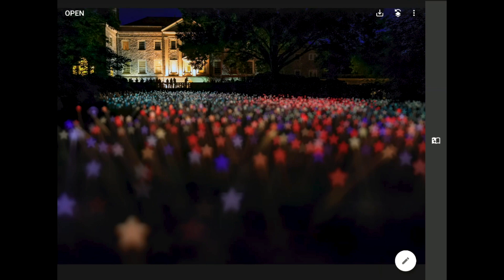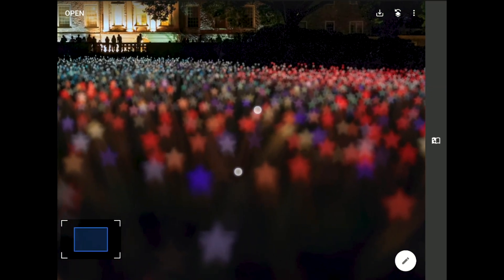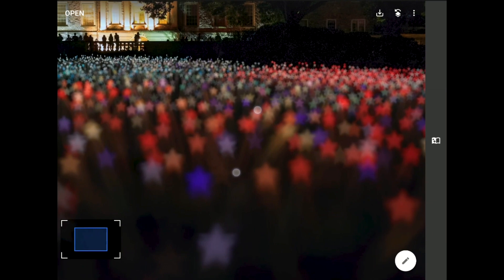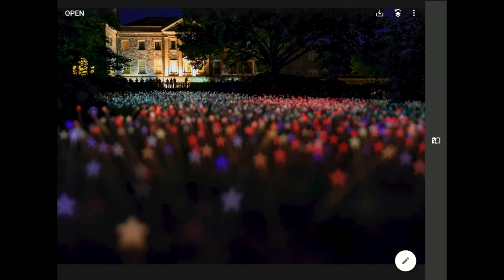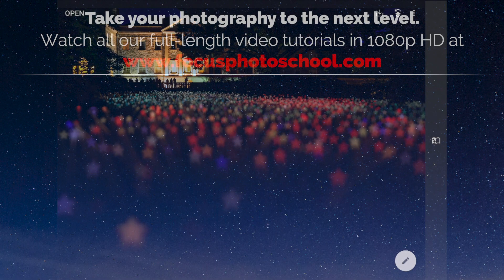Finally, if I zoom in using the two-finger pinch and zoom trick, can you see how Snapseed is automatically scaling the size of these stars down as you move closer and closer to the horizon line in this image? We may have gone a bit silly here, but this is some pretty amazing technology. When used well, this lens blur filter is an invaluable tool for anyone who wants to make their mobile images even stronger.